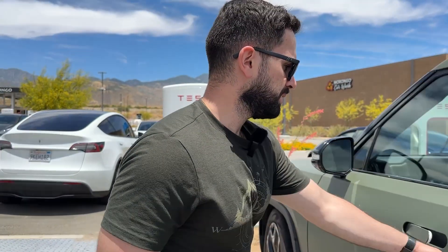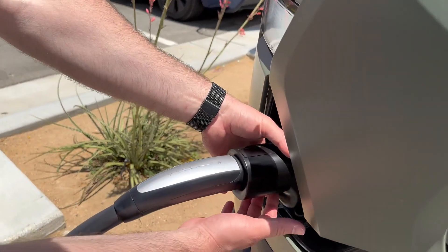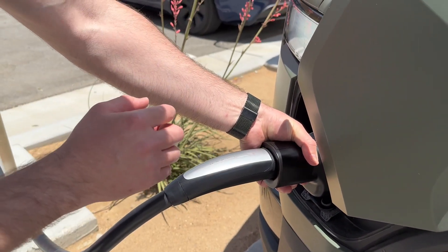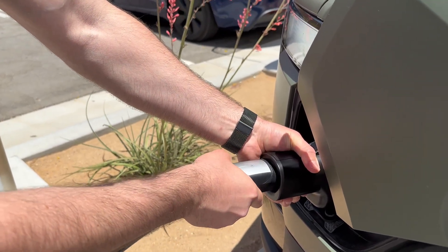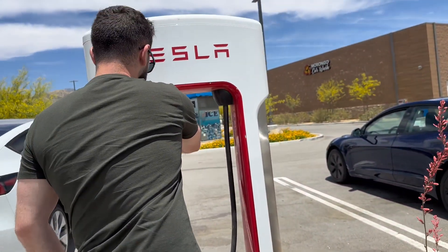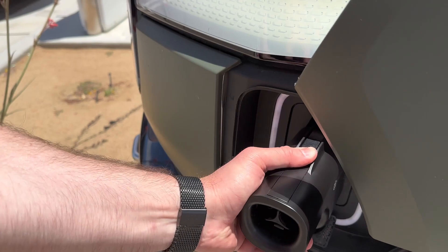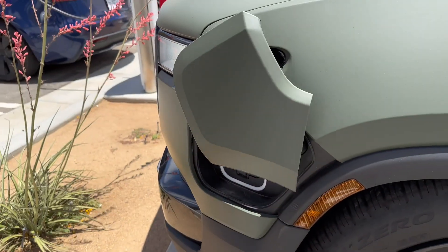So let's unplug. There's a little latch at the bottom, so we have to press that latch to be able to unplug the Tesla charger. I'm pressing that latch right now and you can hear a slight clicking sound. Then I hold the Tesla button and there it is — we unplug this. And now we're going to unplug the adapter by clicking this button right here. And there it is. Close it up and let's close the Rivian charger.